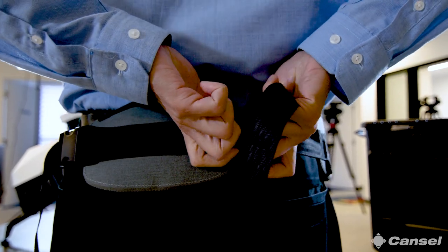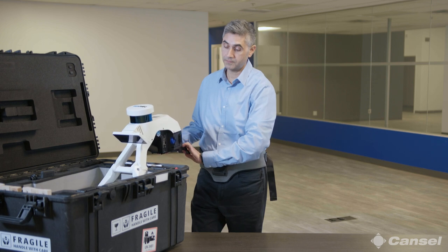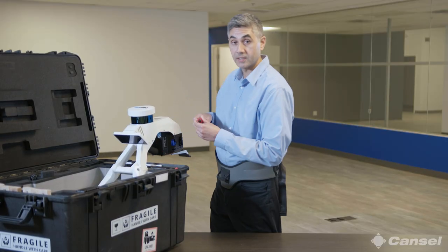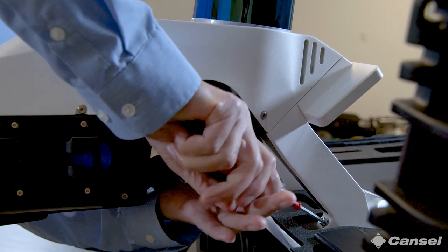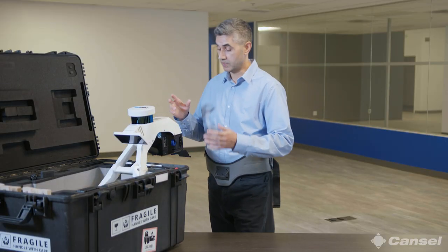Now that I've got my trusty belt on, let's take a look at what you need to do to get started with the VLX unit itself. Step one is to unfold the bottom section of it, then use the included screwdriver to screw in the reinforcement. You'll get a click to know that it's properly sealed — same thing on the other side. Once that's ready to go, we'll take it out of the case and perform the initial self-calibration.